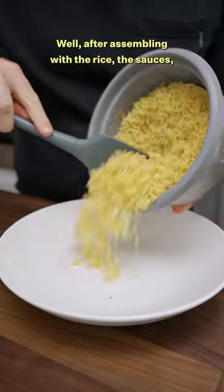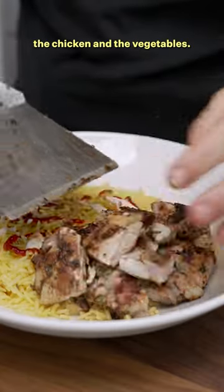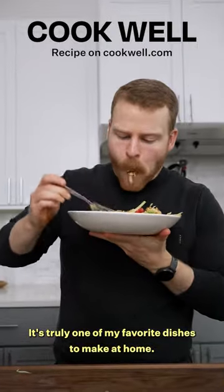So how does it taste? Well, after assembling with the rice, the sauces, the chicken, and the vegetables, it's truly one of my favorite dishes to make at home.